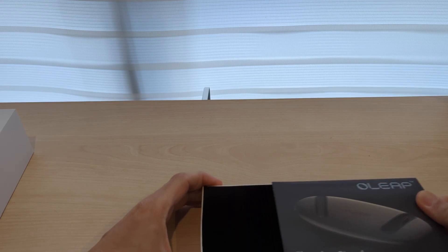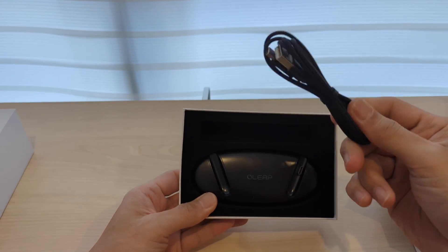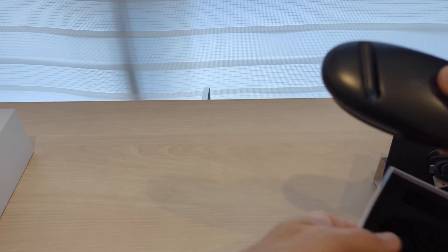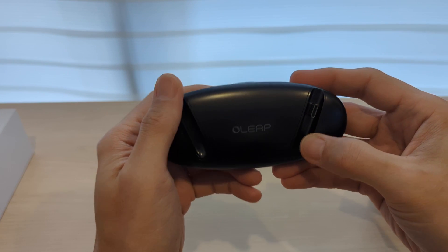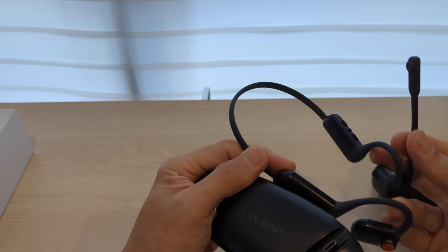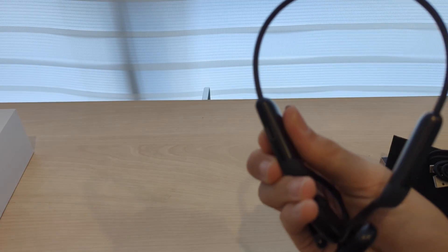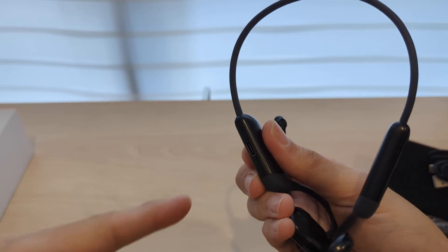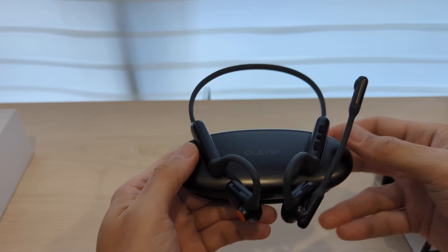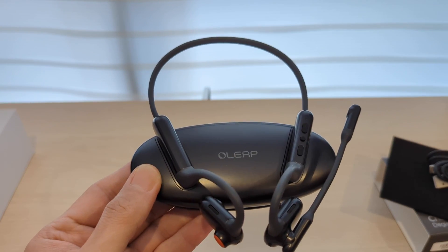This is the charging stand — a very simple design with a USB-C cable. Just lay the earphone properly over here; there's a connecting point. Once placed, you just need to put it like this to charge. Any USB-A to USB-C connection will be sufficient.